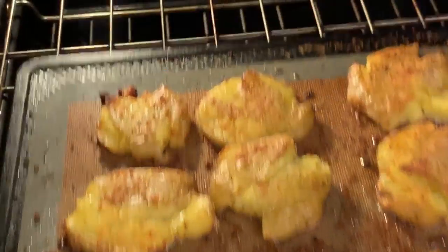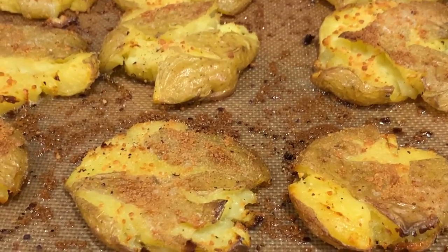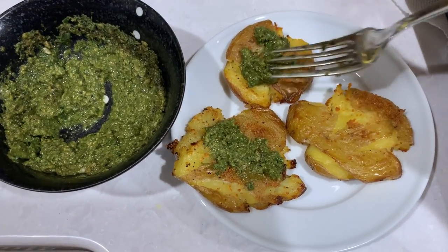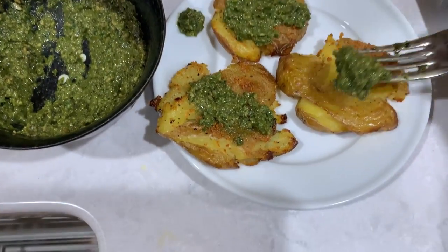Hi there and welcome back to Pinch of Cooking. Today we're making parmesan smashed potatoes — they're crispy on the outside and tender and creamy on the inside. They make a fantastic side dish or an appetizer, and you can serve them warm with a bit of garlic basil pesto on top. And like most of the dishes on my channel, these are easy to make. Let's begin.